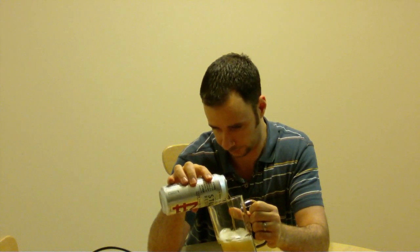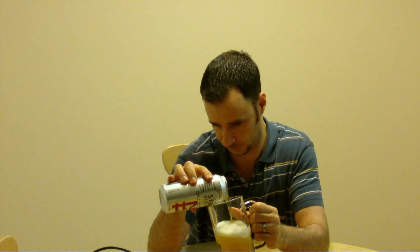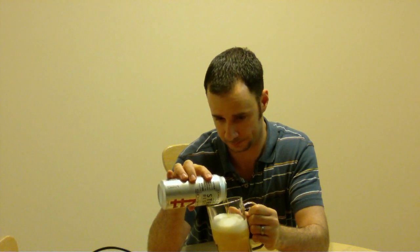It's got the color of... I would say a cross between High Life and maybe MGD. The head's okay on it. Carbonation looks alright.